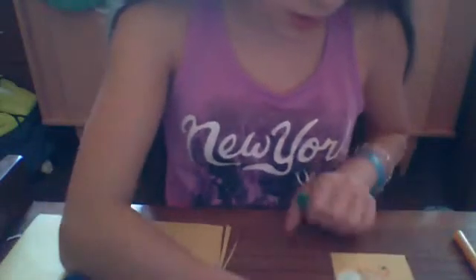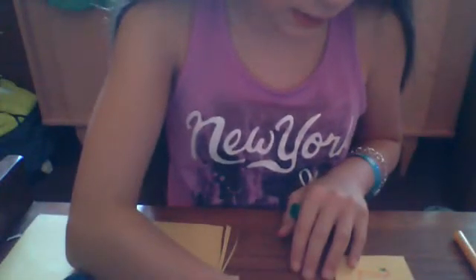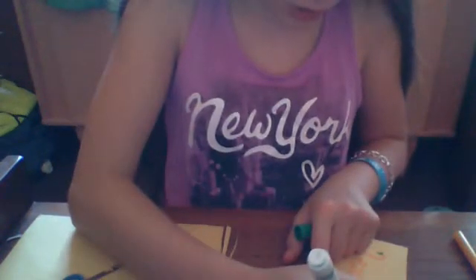Hey guys, it's AGFudThings123, and today I'm going to show you guys how to make an American Girl doll lemonade stand, or any doll lemonade stand.